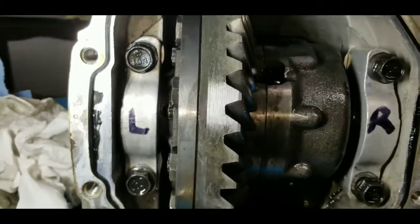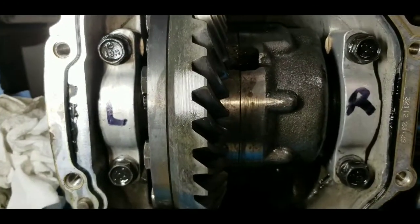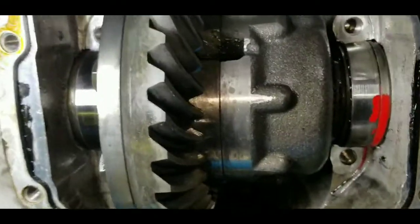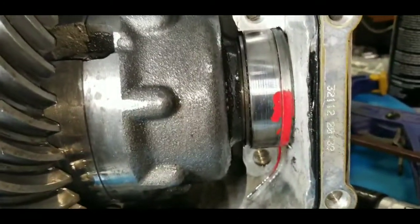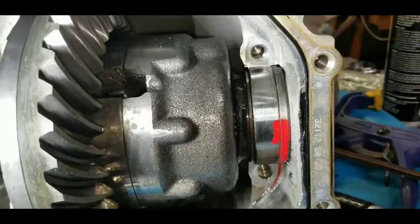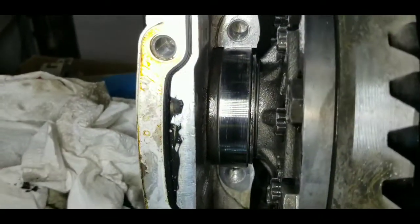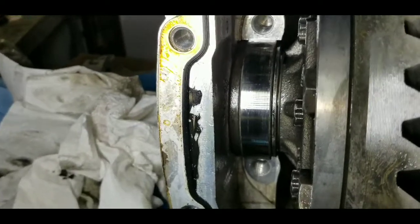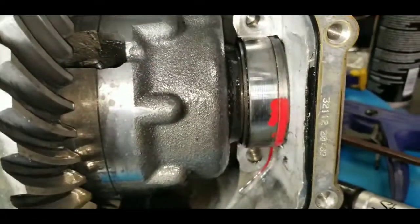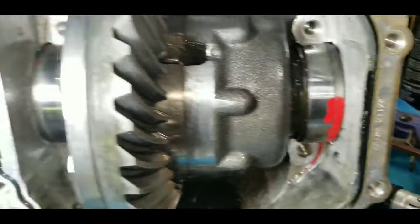I labeled the bearing caps so don't get them mixed up. I put some red paint on the spacer on the right-hand side as I'm looking at it and the bearing. The spacers look similar, but until I get them out and mic them it'd be hard to tell if they're exactly the same — which I doubt they are — so I don't want to get them mixed up, and I know which one goes on which side.